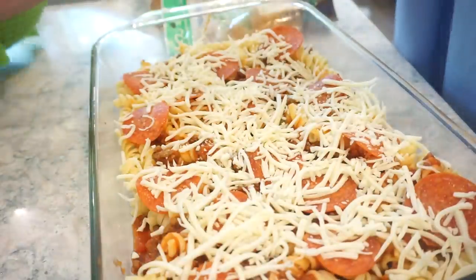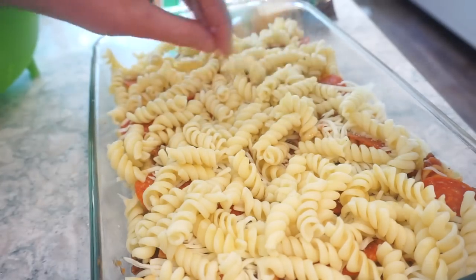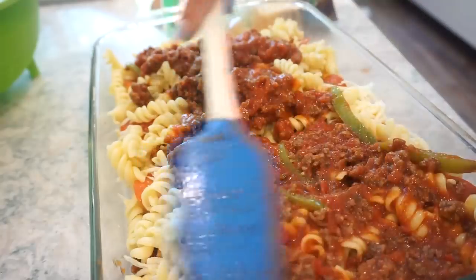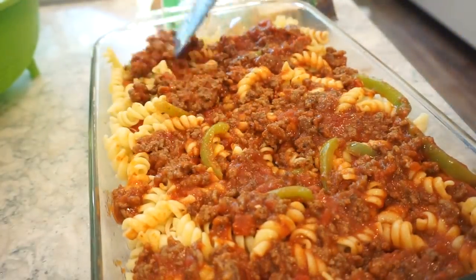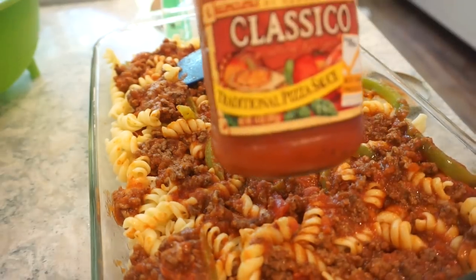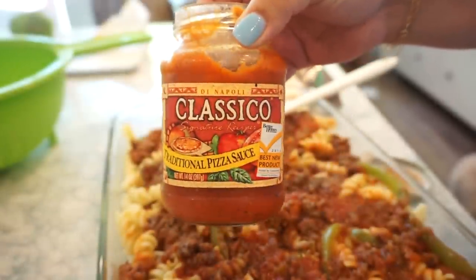Now we add the rest of our pasta — this pan is getting heavier by the second! Rest of our sauce goes down. It might need a little more. We have an open jar of pizza sauce, so let's add dollops of that over the top — what a great idea. I'm adding tons of dollops of pizza sauce across the whole top.